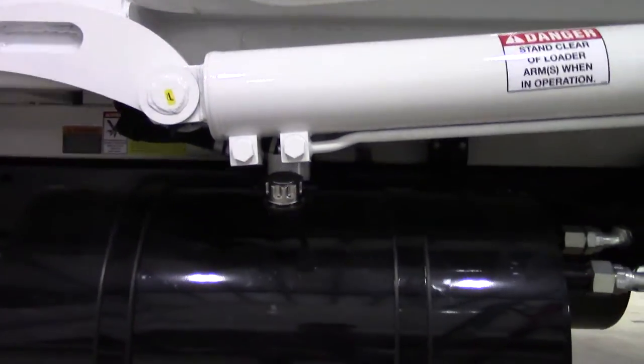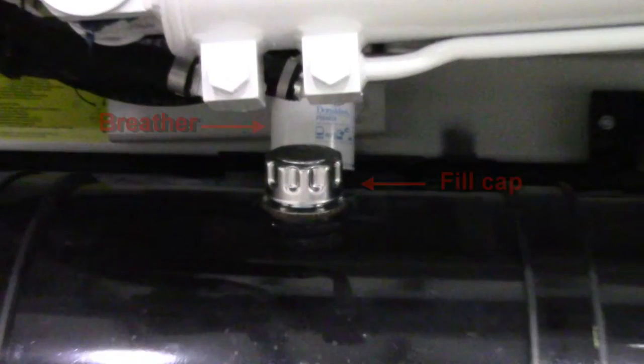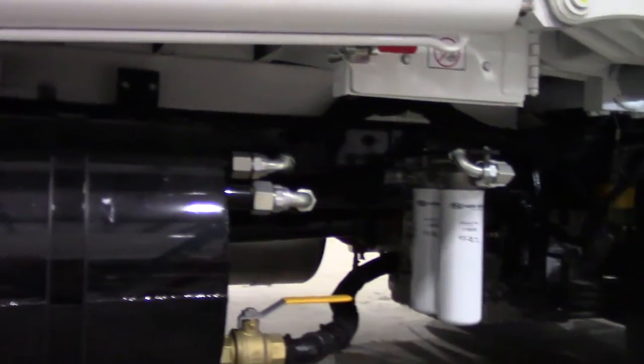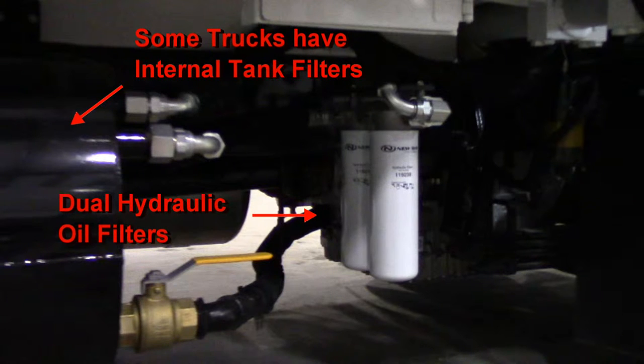Now we are back down below and here we have the hydraulic oil tank. Here we have the breather and the fill cap for the hydraulic oil tank. Here are the oil filters. Note that some trucks have internal filters that are inside the oil tank — they will not be visible.